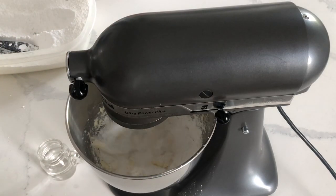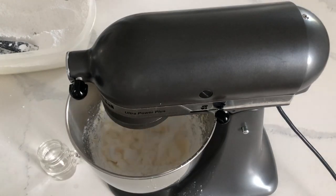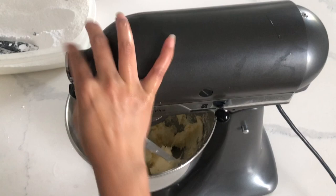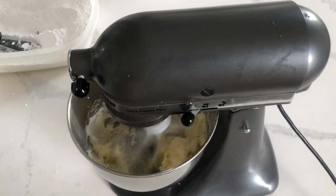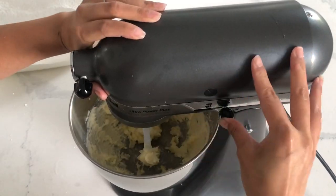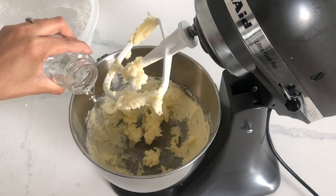I always just go off of the texture that I want. Do I want it to be thicker and harder? Then I'll use more icing sugar. Do I want it to be more buttery and light? Then more butter. It's also about finding that balance of how much water you'd like to add.